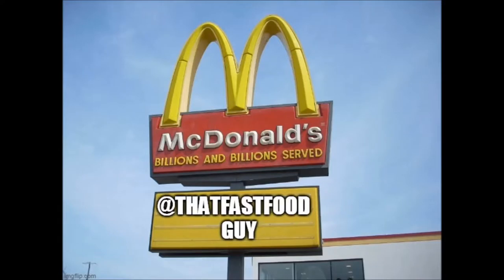Hey, it's Craig, That Fast Food Guy. Time for another That Fast Food Guy Fast Food Review. Today we're on the road at the Holy Grail — White Castle.